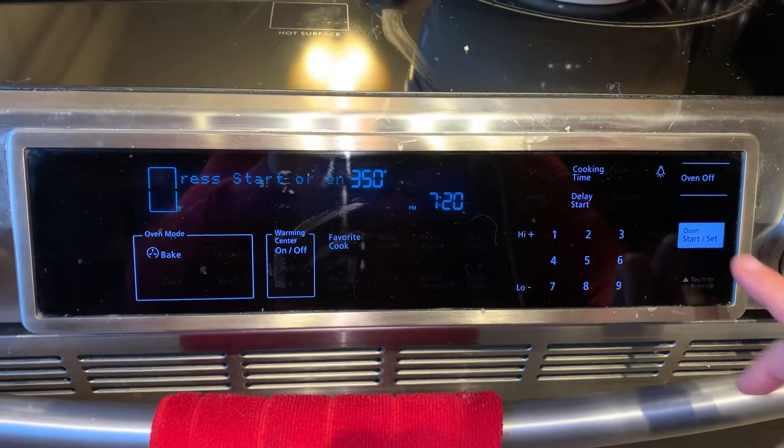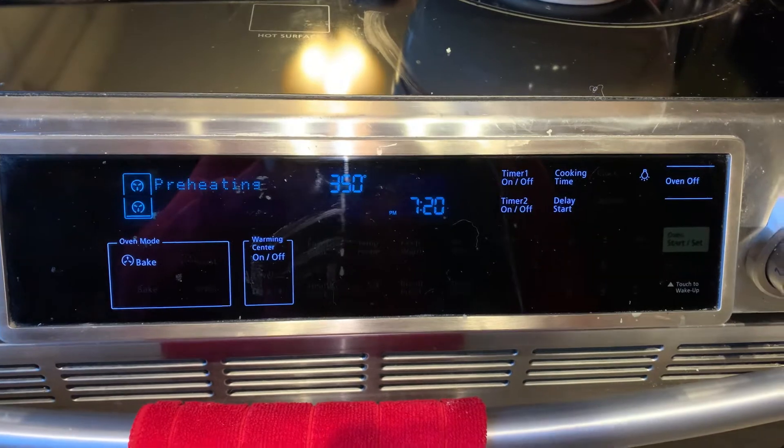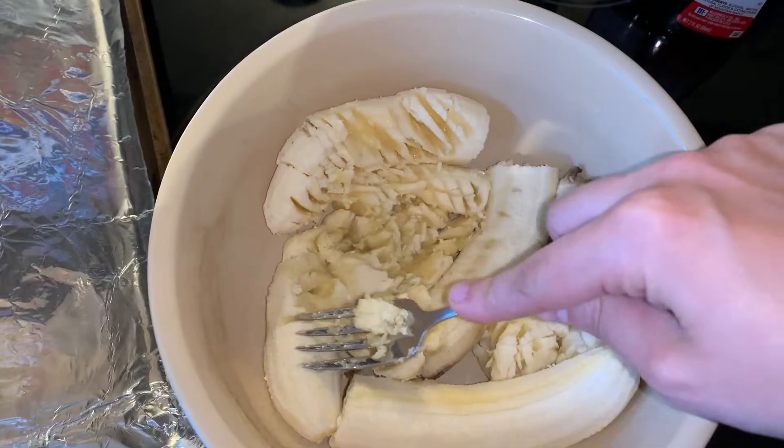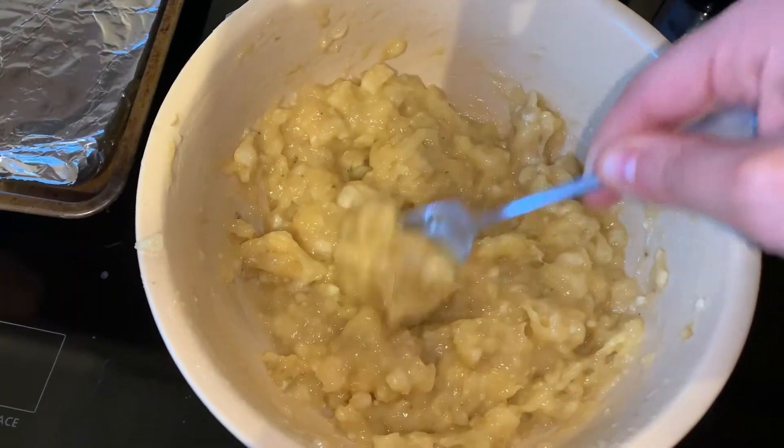Go ahead and preheat the oven to 350. Then take your ripe bananas — I have three — and mash them up until they look like that.